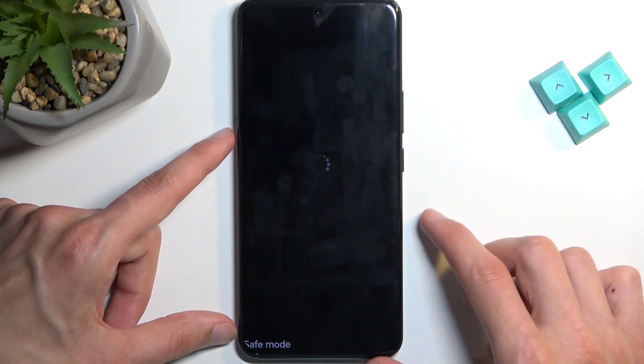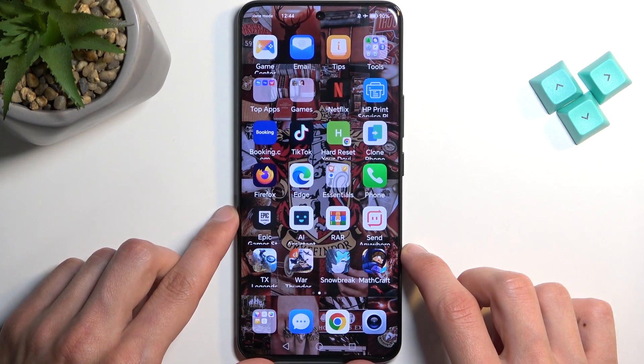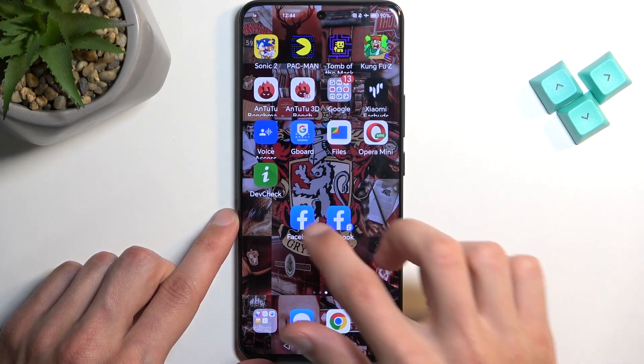I'm going to select restart. By restarting the device we're also leaving safe mode. Now you can see there is an entire page of apps that we just didn't have access to in safe mode.